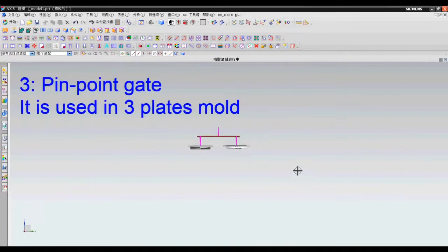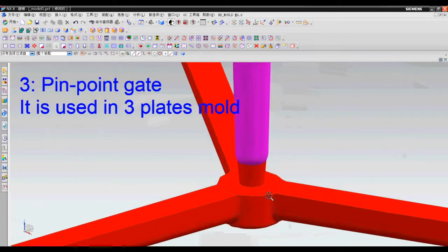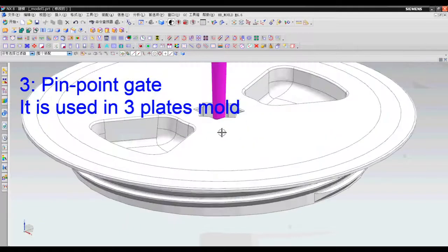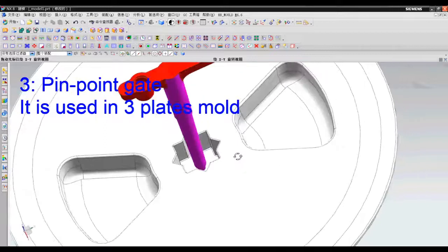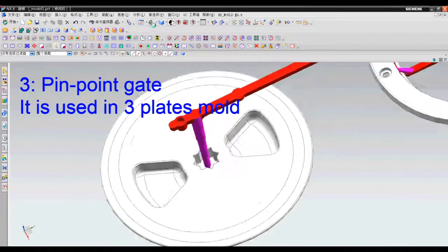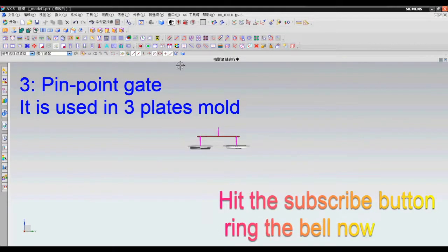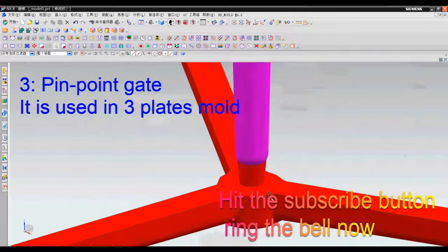Number three: pinpoint gate. Basically, the pinpoint gate is used in a 3-plate mold. All other gate types are used in a 2-plate mold. The cost of a 3-plate mold is higher than a 2-plate mold, of course. I will tell you more details between 2-plate mold and 3-plate mold in the near future — just hit the subscribe button and ring the bell so you won't miss it.